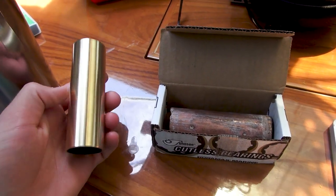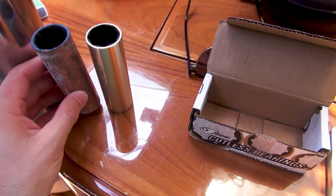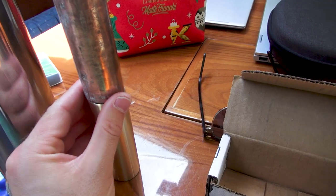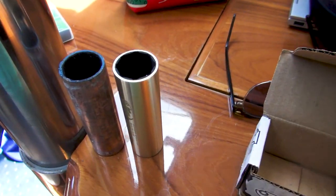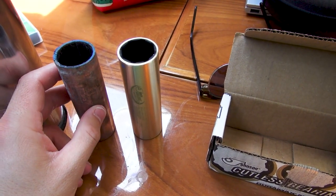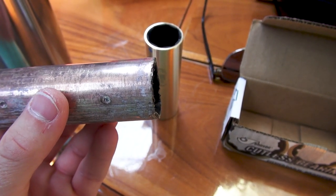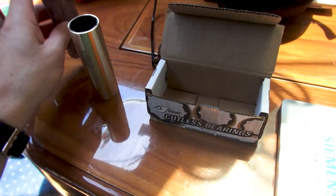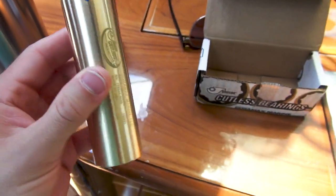We finally received our new cutlass bearing. Here's the brand new one and this is the old cutlass bearing. Like I mentioned, this is the correct size — you can see the outer diameters now match, whereas previously the one-and-three-eighths-inch outer diameter was way too big for our strut. I was trying to figure out if the old one had a manufacturing date — there's a '091-10' on it, I don't know if that means 2010. It's a Duramax, made in the USA, and the new one is also Duramax Marine.